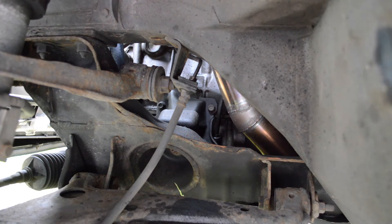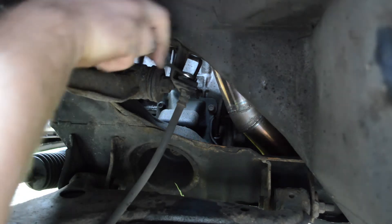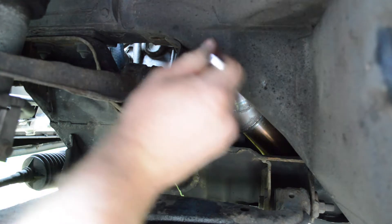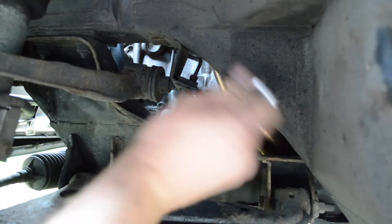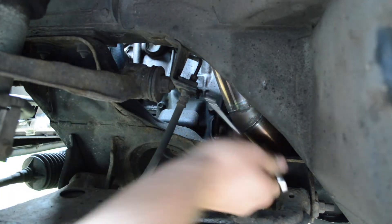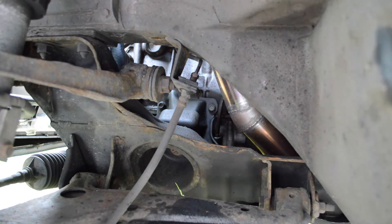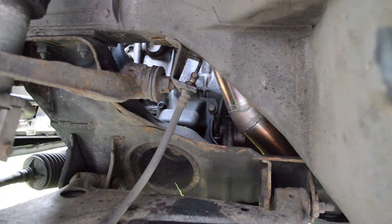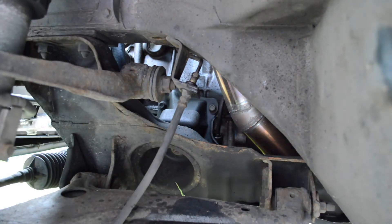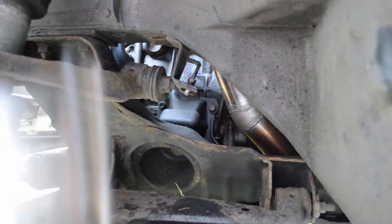Now what we're going to do is take off these old lines. These are normally quite tight - it's a 10mm. You want to make sure you don't round these off, because once they're rounded off that's it - you're going to have to get some grips on there instead, which you don't really want to be doing. Get these off - there we go, it's out. Got our pliers getting in there, got that out. It's a little bit seized in there. There we go - that is the old brake line.